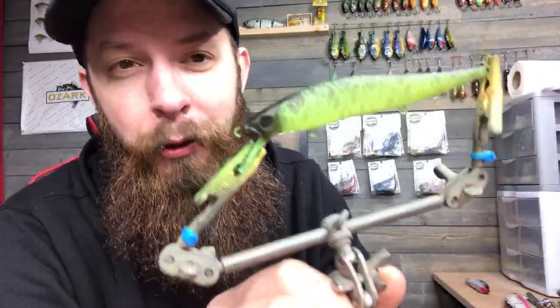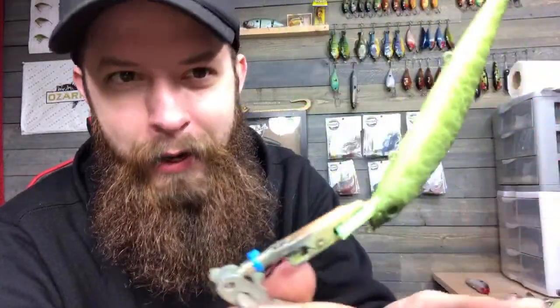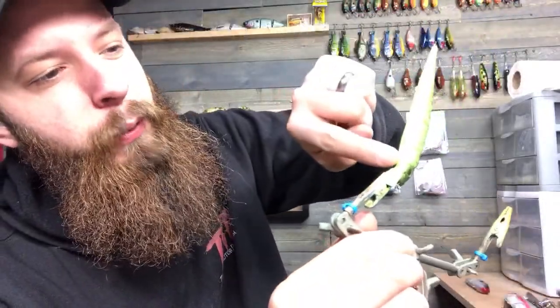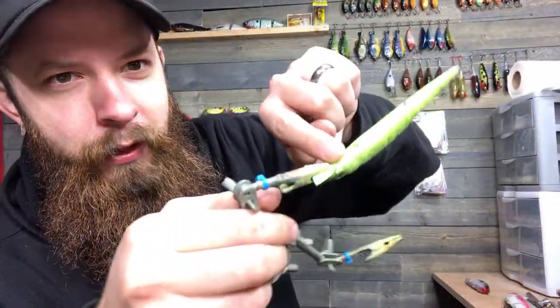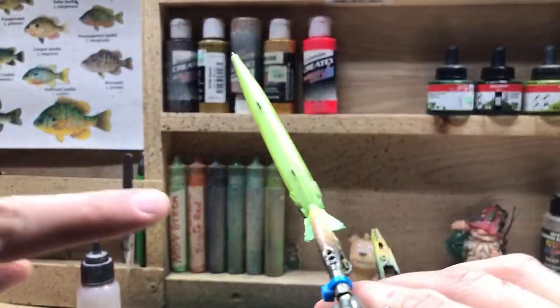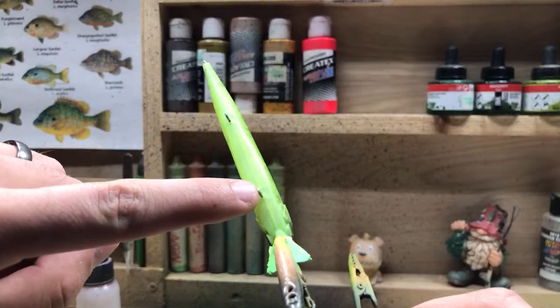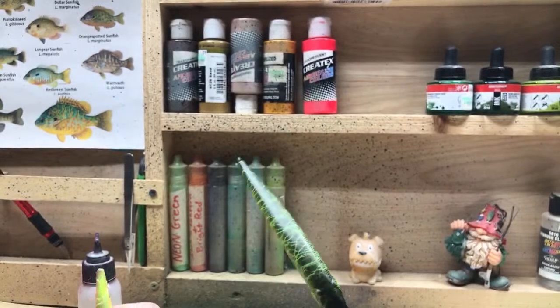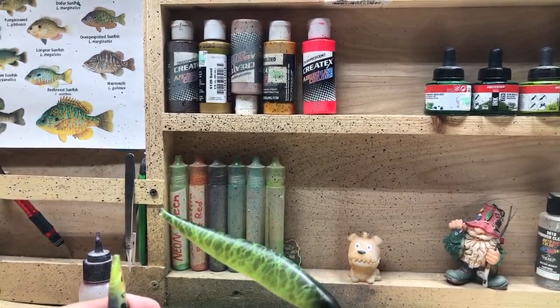Here's the bait we're working on — I think we're going to do a little bit of neon orange on the belly, kind of like a weird inverted fire tiger pattern. I don't want to do the whole belly in orange — just up to the first eyelet, maybe a little bit past it, and a little bit on the belly.